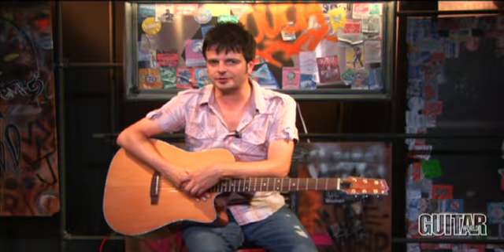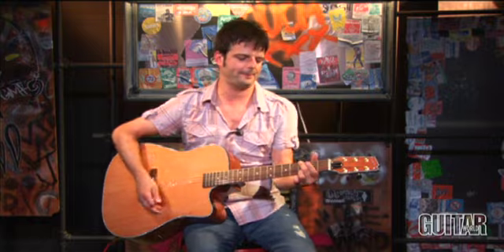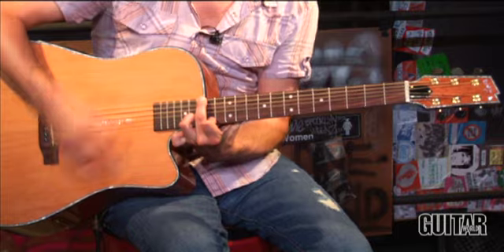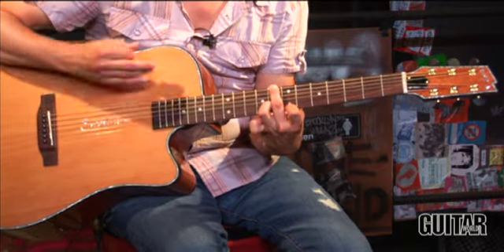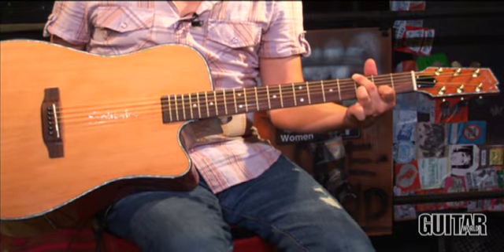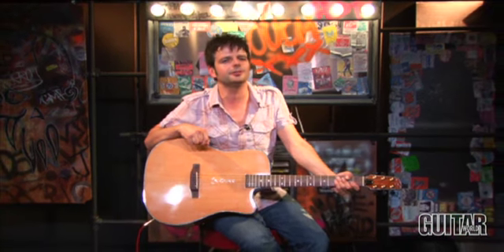Finally, I should say that the Boulder Creek Solitaire Series guitar is also spot on intonation-wise. Let's take a listen as I run across the neck. [Intonation demo] Boulder Creek's ECR3N acoustic, part of their Solitaire series, showcases both traditional and innovative features for an acoustic guitar. It may look a bit unorthodox, but once you play it, you'll love it. Check it out.